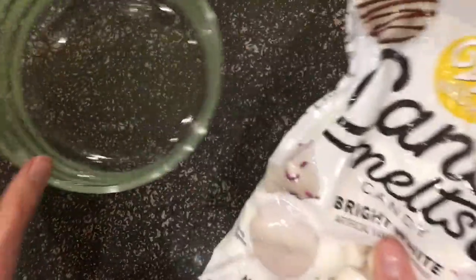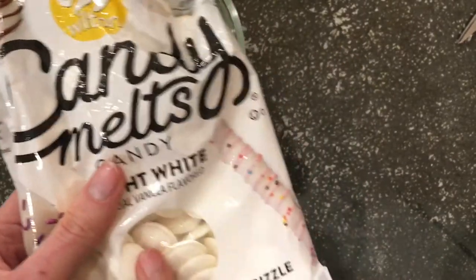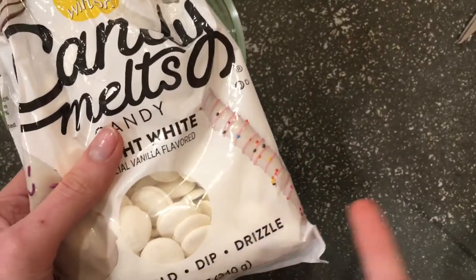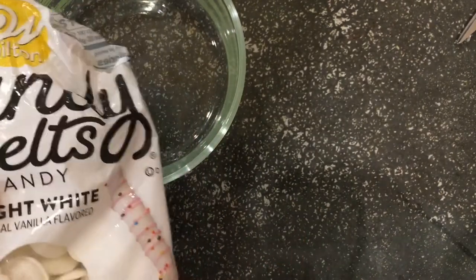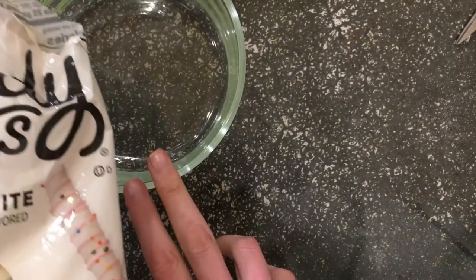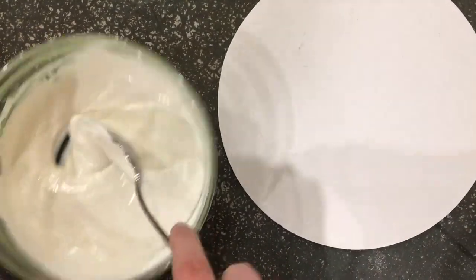I'm going to start by melting the candy melts in the microwave. When you're melting these, make sure you're doing it in 30-second increments — 30 seconds, pull it out, stir it, and so on. If you just stick it in for a couple of minutes it will probably burn. I'll do that and come back with some melted chocolate.